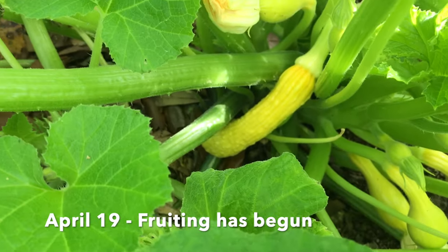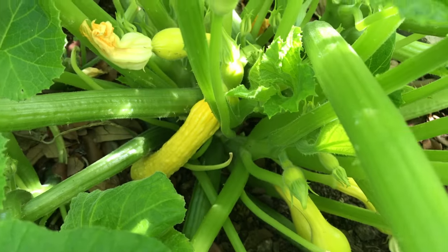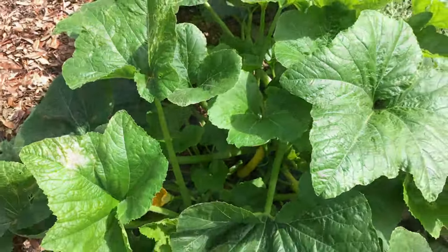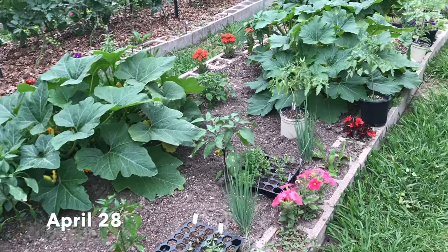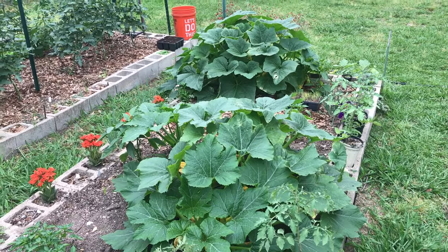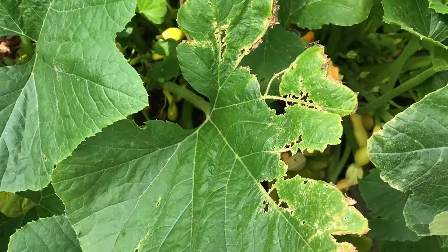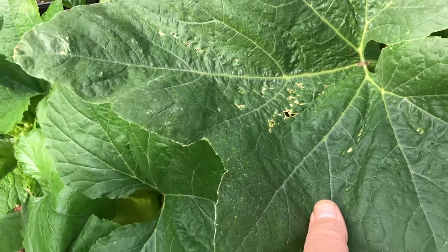Here we are in the middle of April and the fruiting has begun, which is very encouraging to see fruits come on. This squash is very prolific. This is actually a Bonnie plant — I bought these at the store rather than starting my seeds myself, I just forgot to buy the squash seeds. Here we are getting closer to harvest time, and now on May 1st, I have insect pressure. This is damage done by cucumber beetles.